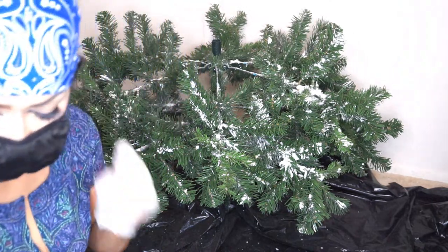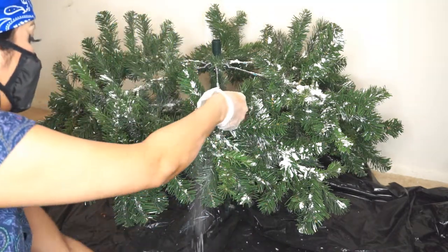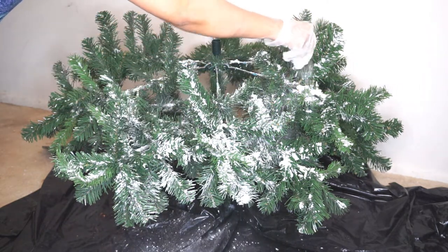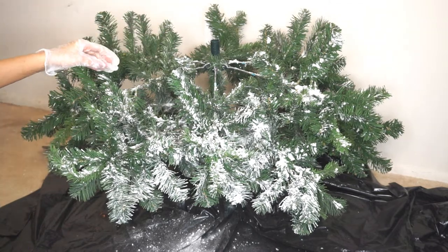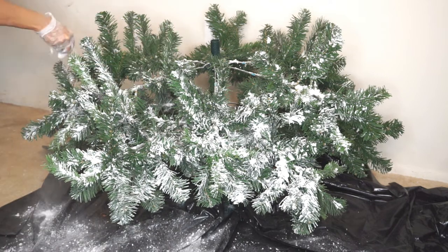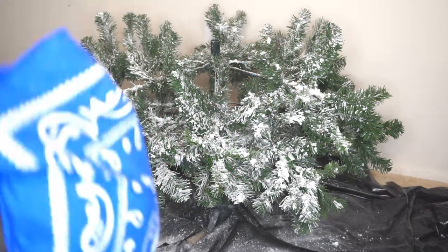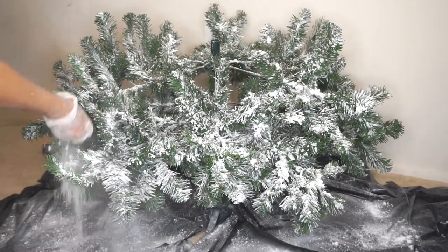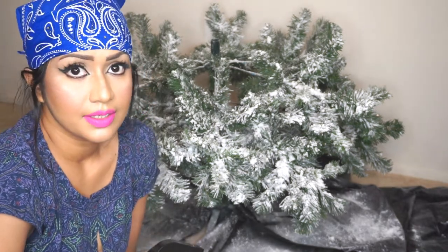Let me put on my mask. If you want you can use a strainer, but I feel comfortable using my hands. Sprinkle lightly so you don't miss any part. One round is done and now I'm going to spray water to seal this and repeat the process again.